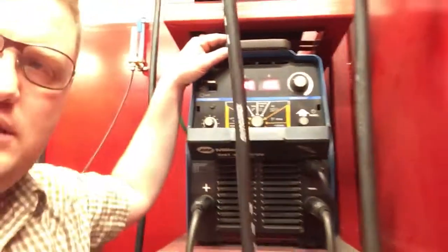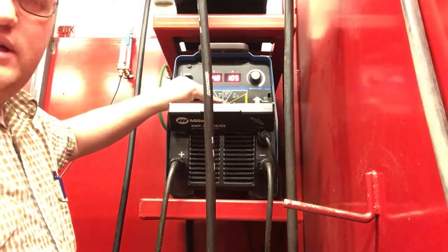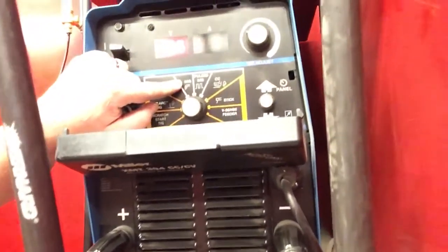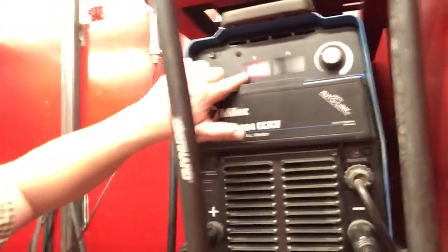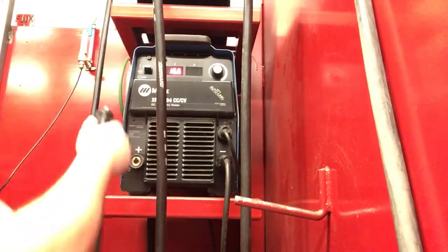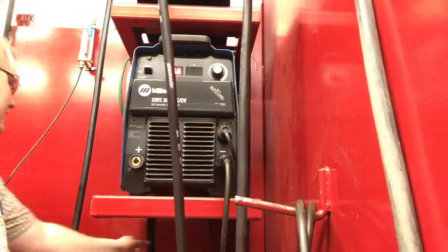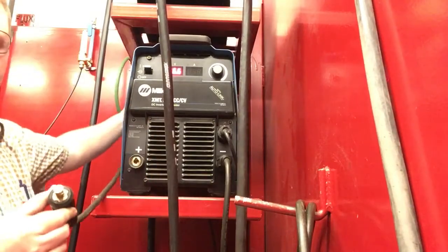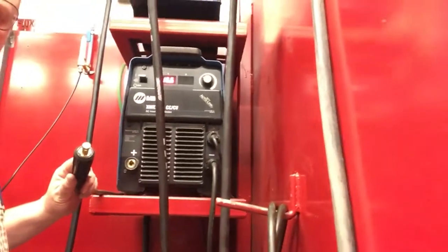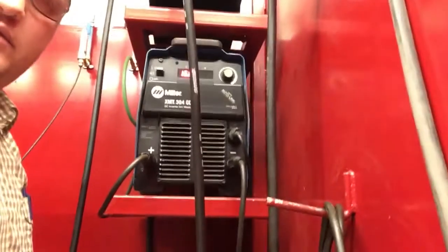Now, switching over to GMAW — all you've got to do is switch the knob over to MIG. Now only the volts are displayed, so make sure that's in the right range for what you're doing. The SMAW electrode holder is pulled out, and the plug follows around the back of the machine up to our wire feeder. That gets plugged into the positive side, just the way the other was. Now you're all set for GMAW, as long as you've got it in the right voltage range.